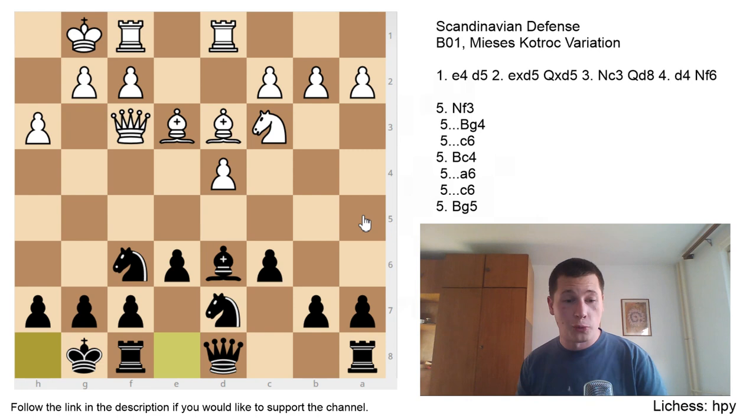Let me know what you think. I hope you liked the video and I managed to explain the ideas behind the opening. I would appreciate you telling me what you think about the opening in the comments. Thank you very much for the support and stay tuned for more chess. See you later, bye bye.